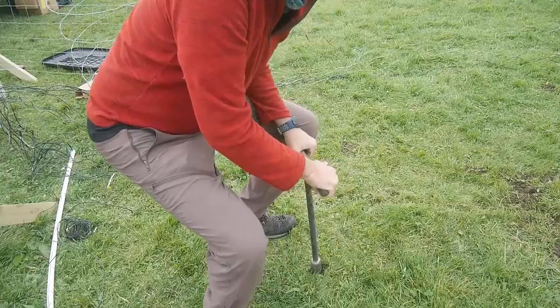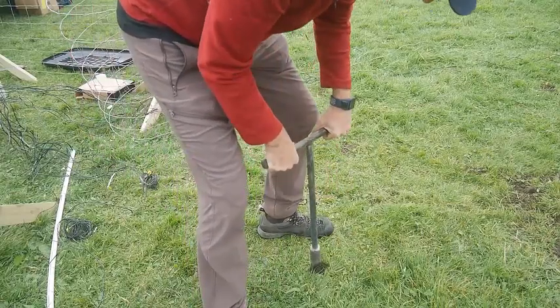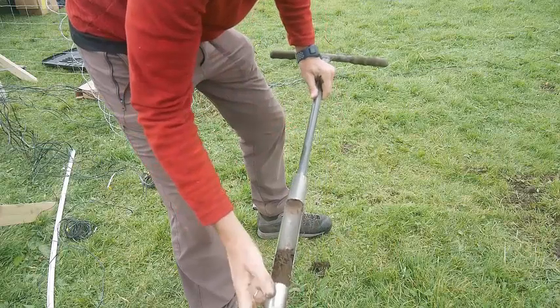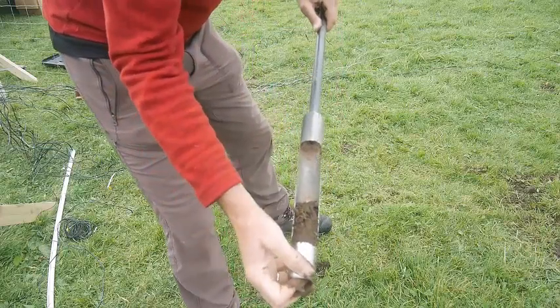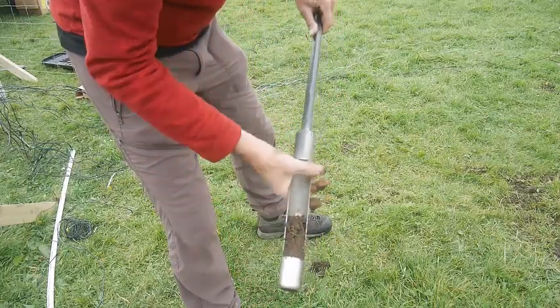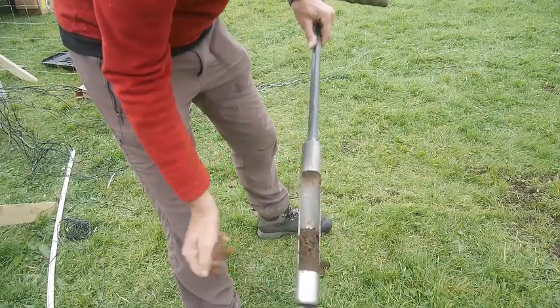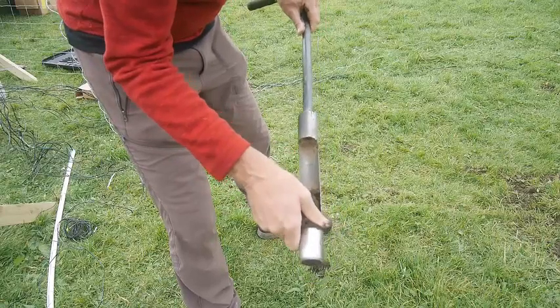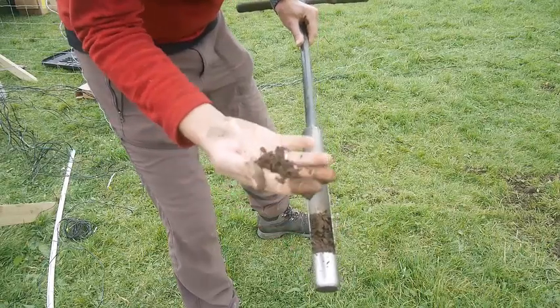I'm just about to take an auger sample here. I've gone down to about 40 cm and you can see the soil sample coming out in this auger. This is called a gouge auger, very good for soil sampling. And we're just going to have a look at some of this subsoil in a bit more detail.